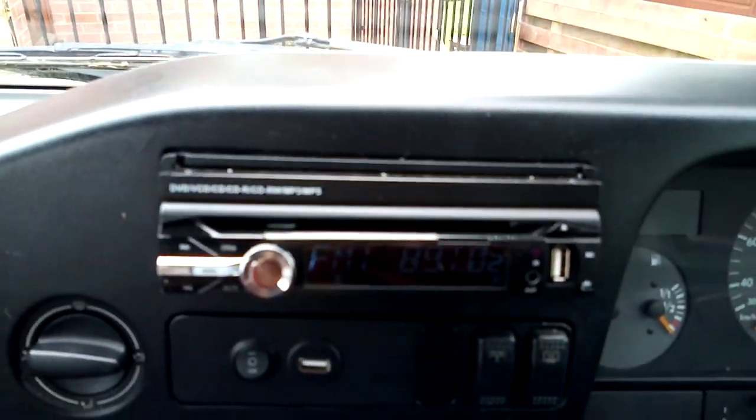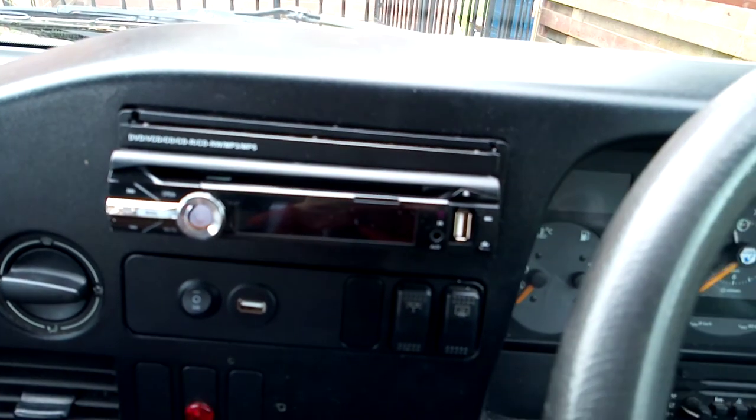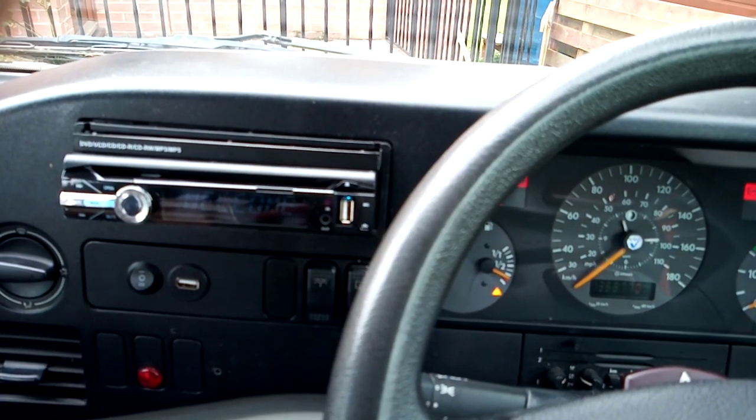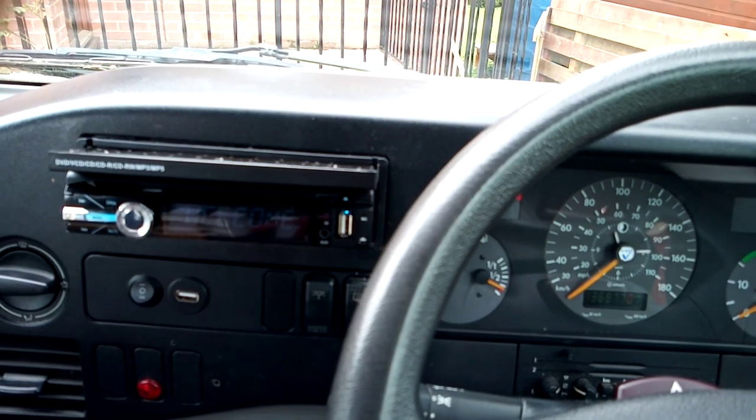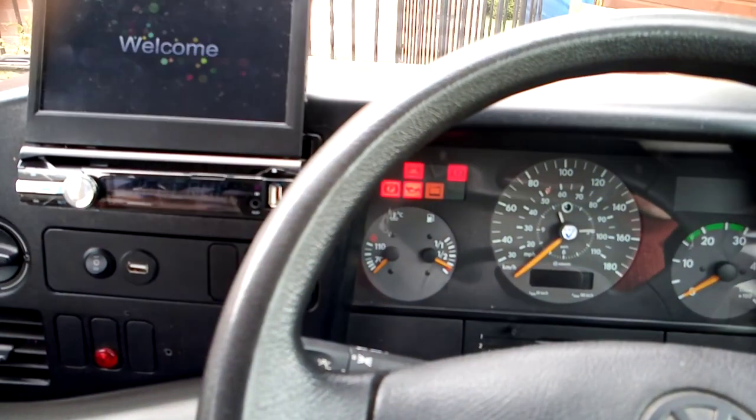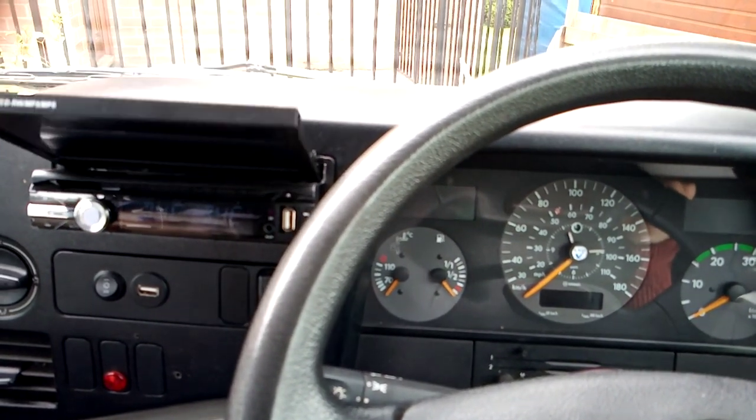Turn off the radio. I'll show you it coming on with the ignition - that's the radio off, turn on the ignition, and the radio comes on again. Turn off the ignition and it closes up.